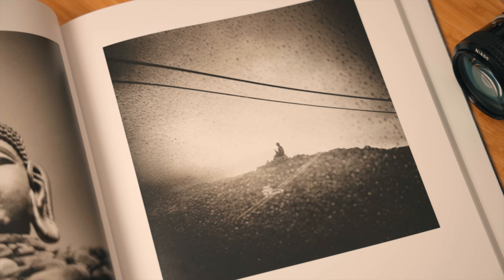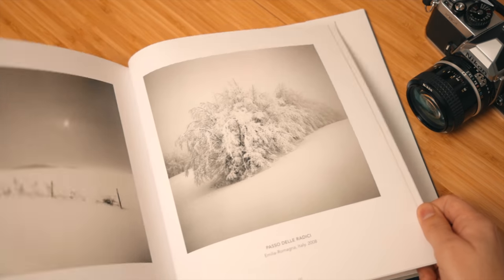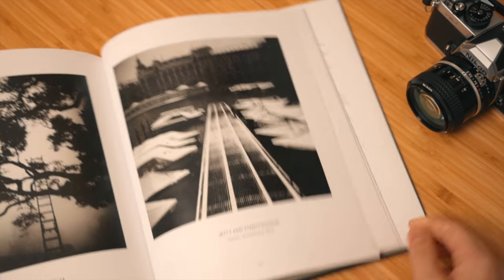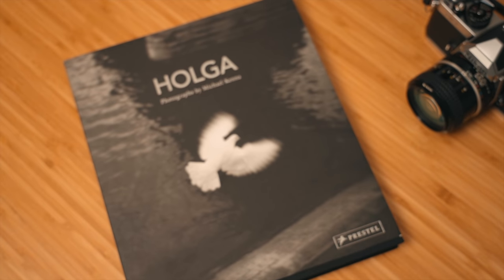The first book is Holga Photographs by Michael Kenna — a really really good book. Michael Kenna is an incredible photographer, and this book is entirely photos he's made with a Holga. If you don't know what a Holga is, it's a plastic camera that gives you very little control — one of my favorite cameras to shoot with. It's so fun to see what you can do with such a simple plastic camera, and this book shows you can do a ton with it. If you're stuck inside and not feeling very creative, consider picking up a Holga, because adding that kind of limitation can really push you to get as creative as possible. Michael Kenna is definitely a good example of that.